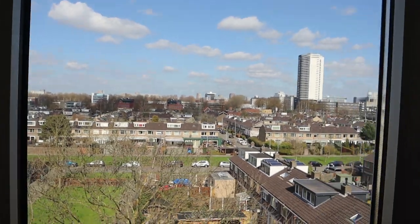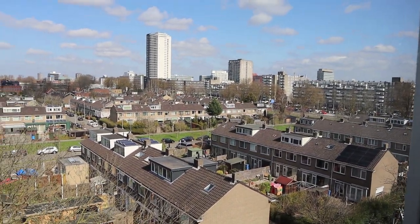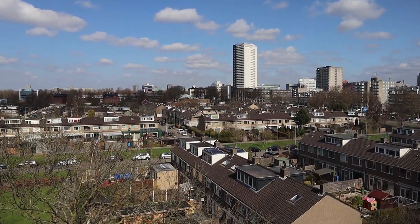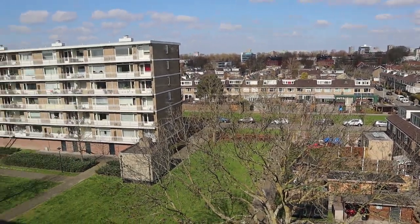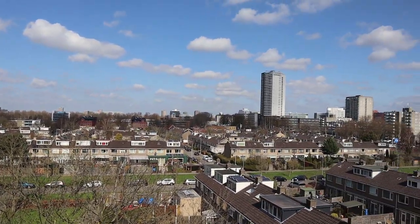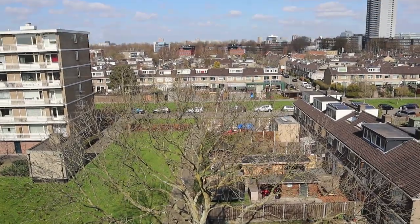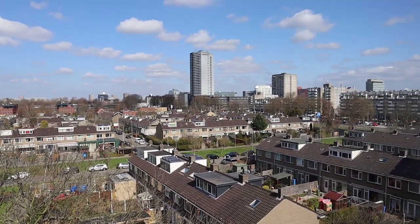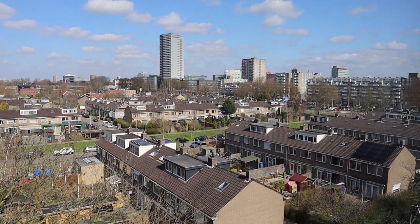If you look outside, it's a beautiful day. We've had a few days without rain, nice blue skies, and the temperature is okay. I live on the top floor and sometimes just above me, birds are sitting on the side of the building. When they fly down, they go in front of the window, which is very nice. There's something I want to show you downstairs, so let's go downstairs.